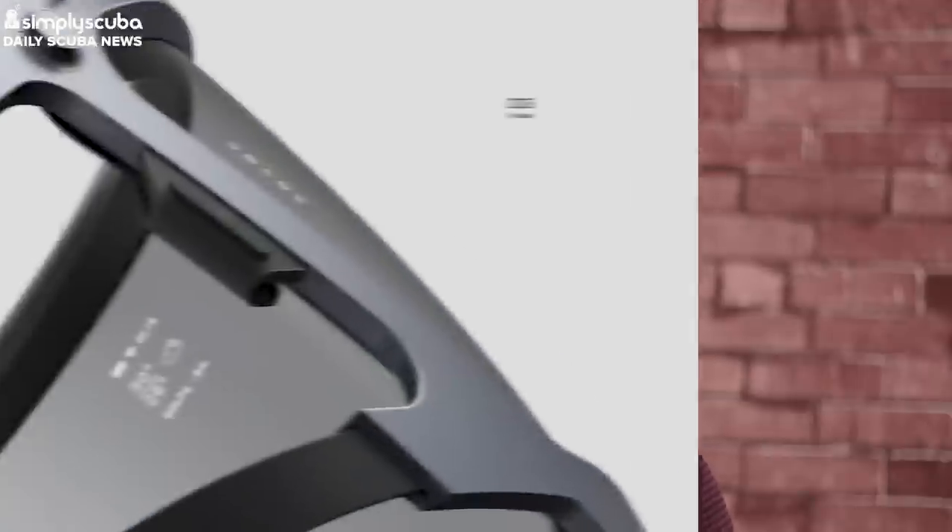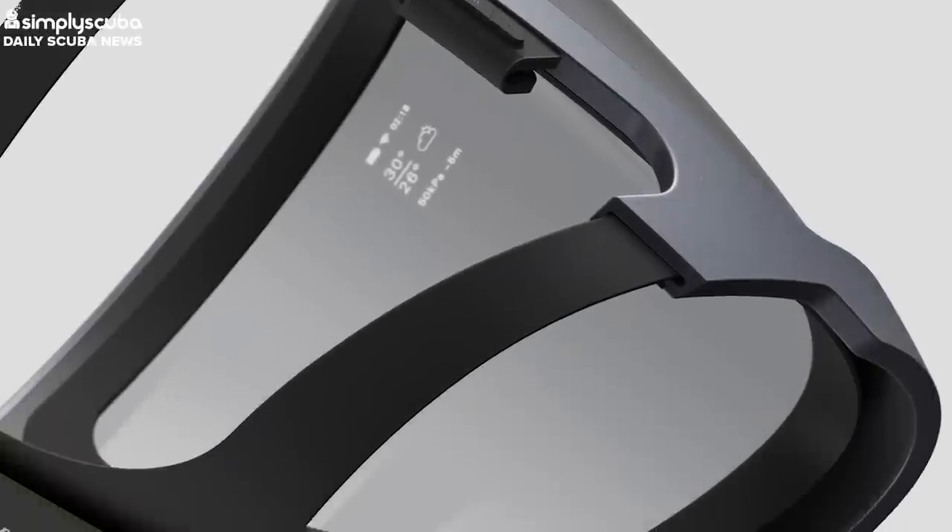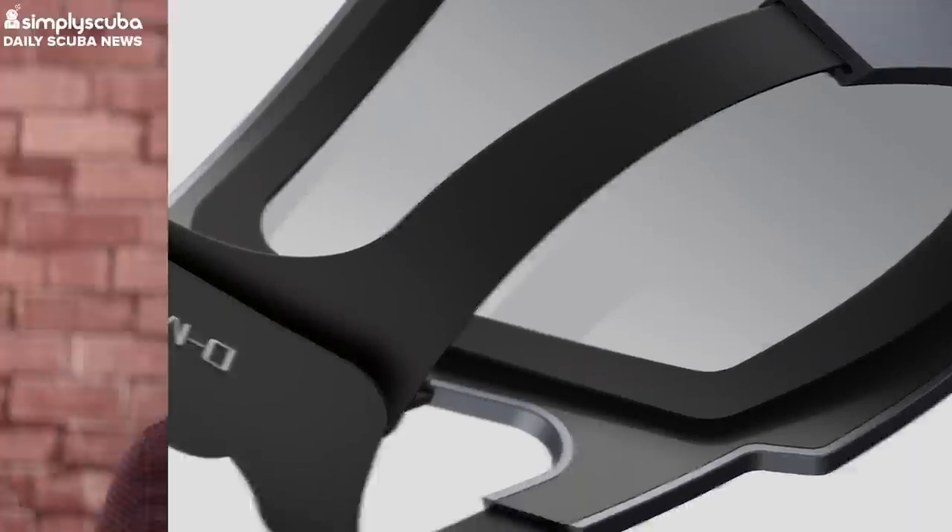The coolest thing the D-Mask features is bone-conducting audio, so the user can actually listen to music whilst diving. But probably more importantly, it can allow for two-way communications. It's this technology that can really help the world of scuba diving and push the way that we communicate underwater.